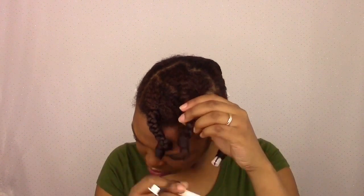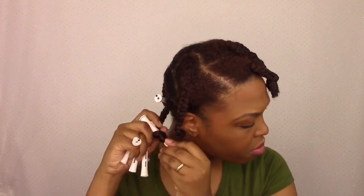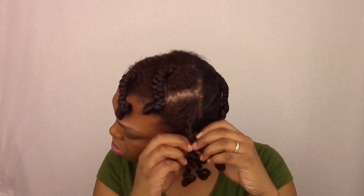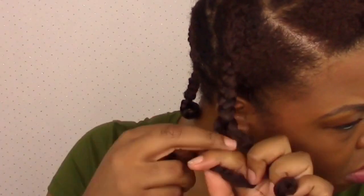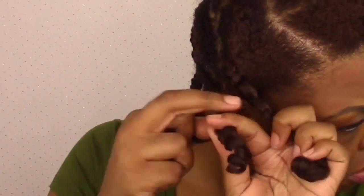When I'm done I have about eight chunky braids in my head. The takedown is pretty easy — you just unroll all the perm rods and unravel each braid. Because this is supposed to be kind of like a curly fro, the frizz factor wasn't so much an issue, and the Lot of Body mousse did a great job of controlling that frizz, gave me great definition, and my curls were very light.